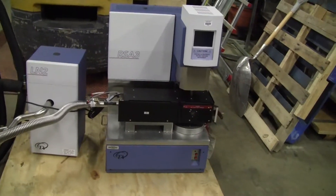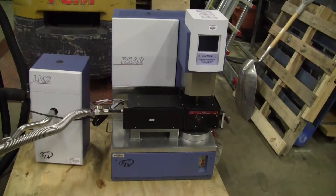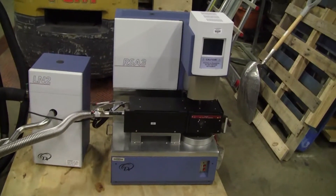Hi, this is Jim from HitechTrader. Today we're looking at a TA Instruments RSA-3 Dynamic Mechanical Analyzer.